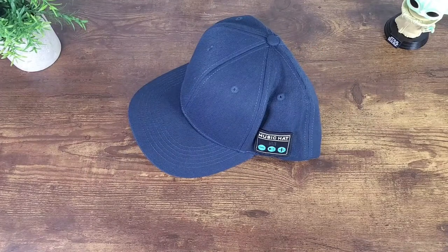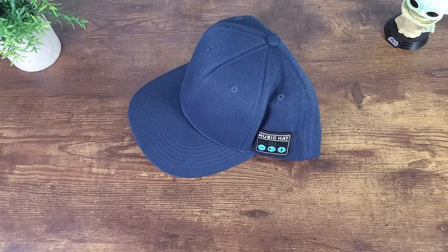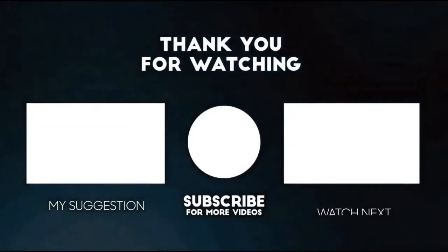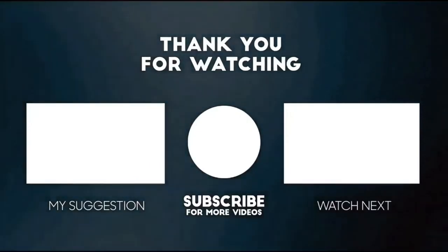If you're interested in this music hat, I'll have a link posted in the description section of this video. This completes my review of this Bluetooth music hat. I thank you for watching, and if you liked it please show your support by giving it a thumbs up and subscribing. Share it out and comment below — until next time, keep it mobile.